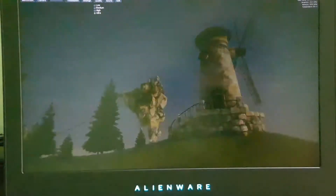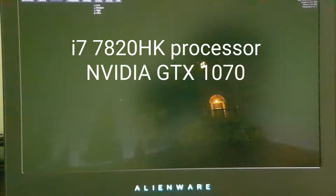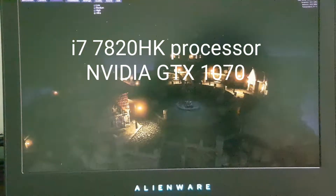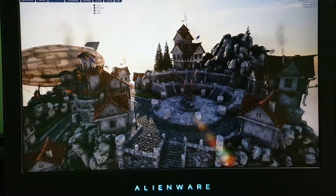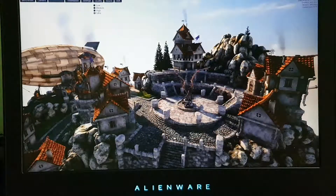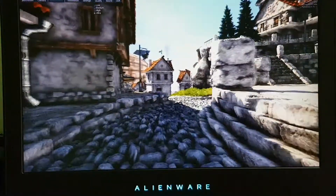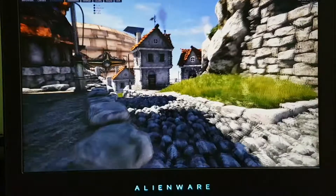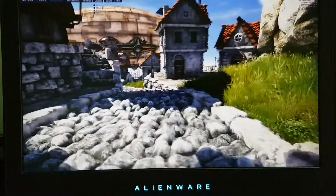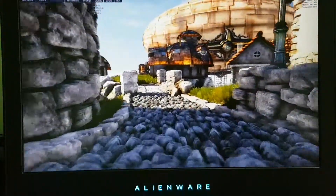The Alienware 15 R3 has a configuration of a 7th generation i7-7820HK processor and an NVIDIA GTX 1070 — an 8GB graphics card. We are going to do the benchmarking using the Heaven Benchmark tool. I'm not doing screen recording; I am recording through my camera only so that there won't be any flaws in the performance.